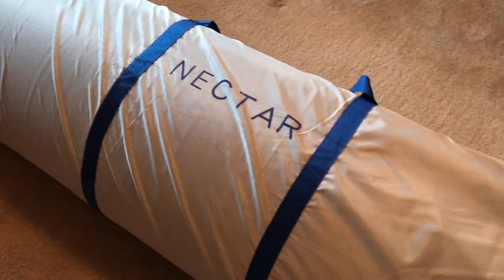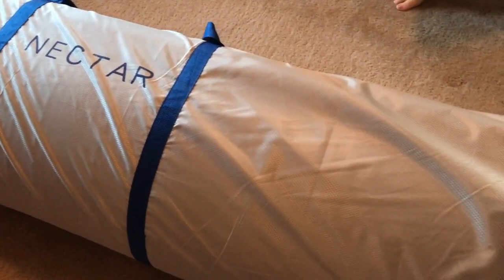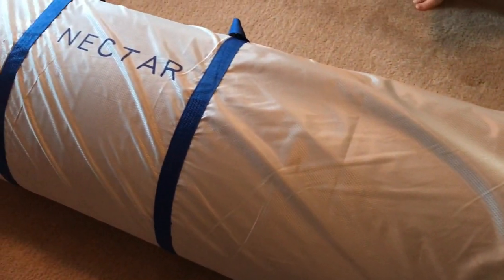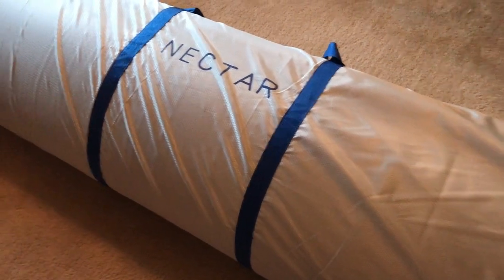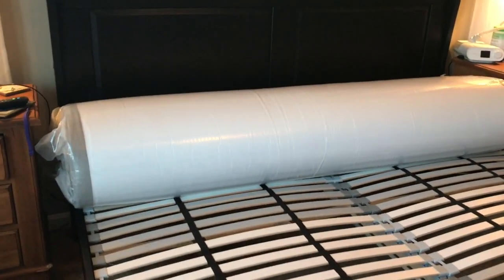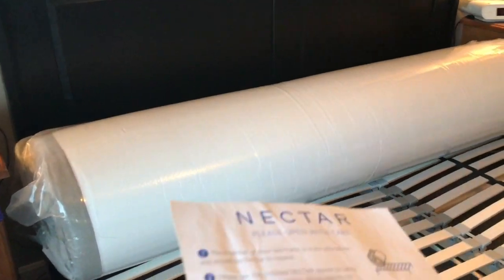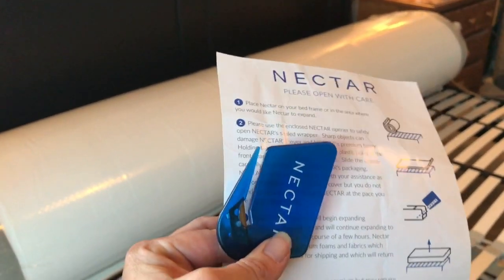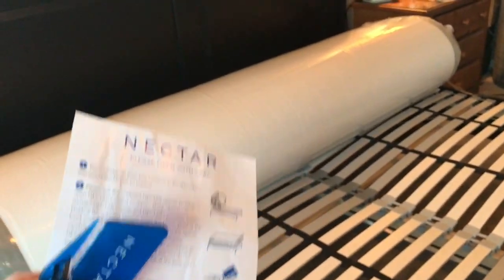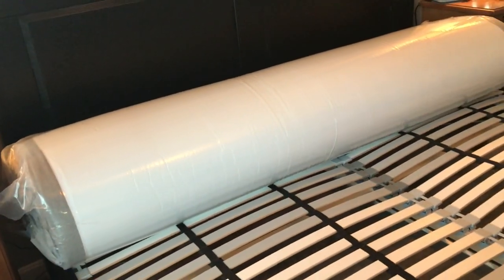We've gotten the first layer off and we have the second layer here. I'm pleased to see that inside this bag, the mattress itself is more or less shrink-wrapped, because this did get a little wet on my front porch. So we have the Nectar mattress on the bed, and Nectar has provided careful instructions as well as a safe opener to make sure you don't puncture the mattress. And then we're going to let it expand and do the magic.